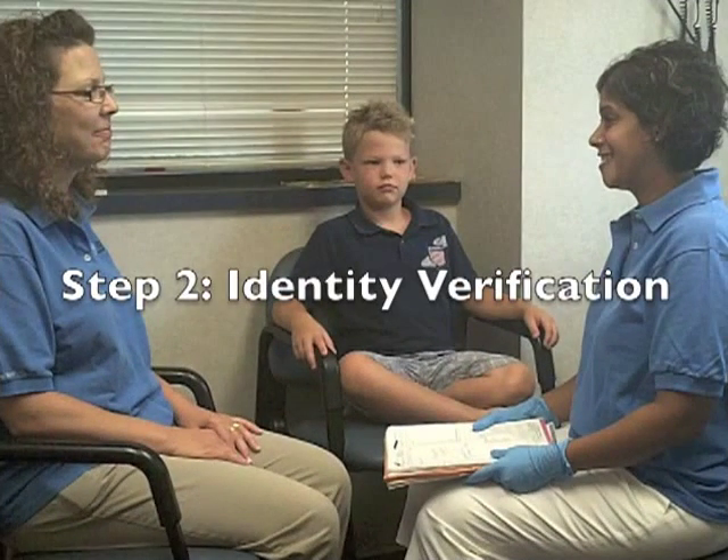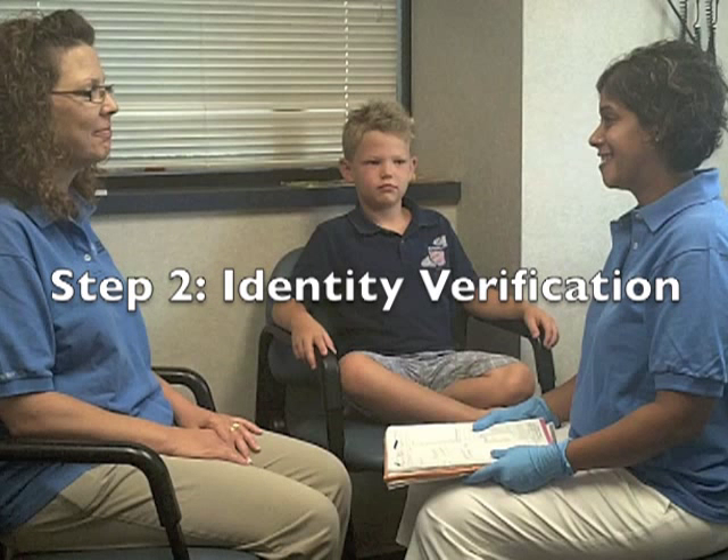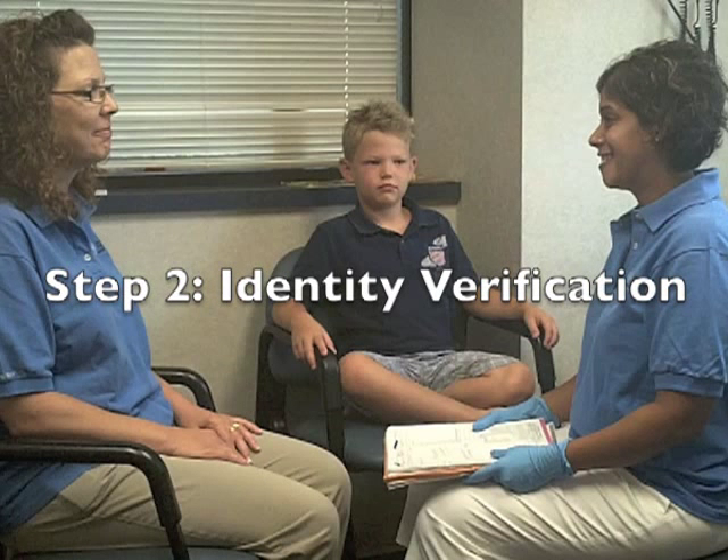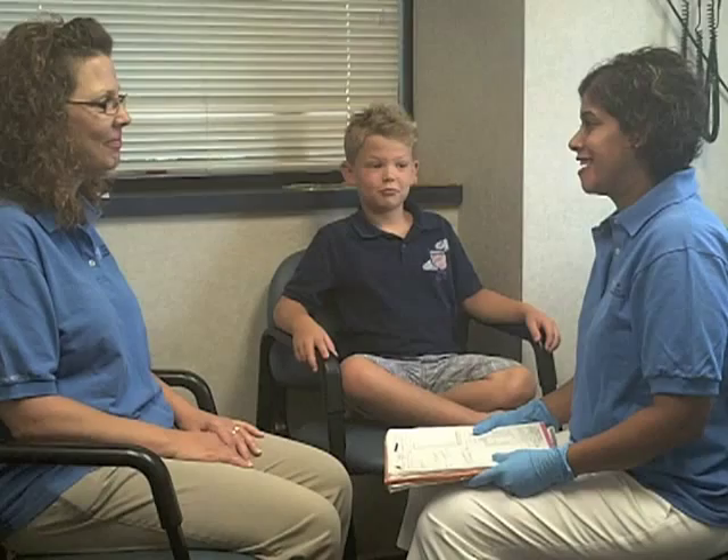Step 2: Confirm the identity of the child. Use two patient identifiers, such as name and date of birth, as Dr. Rucci and Mom Stephanie demonstrate here. "And this is Ephraim Bunner, date of birth March 15, 2000, correct?" "Yes."